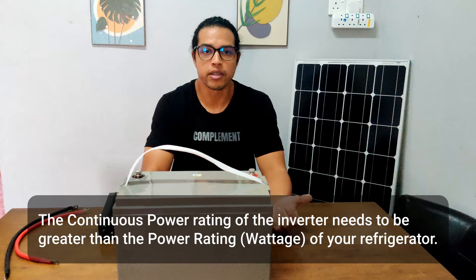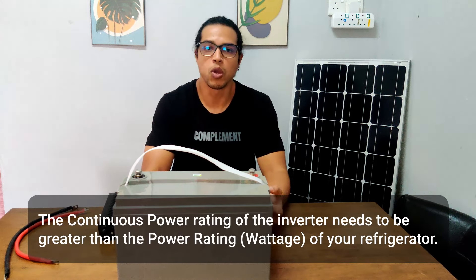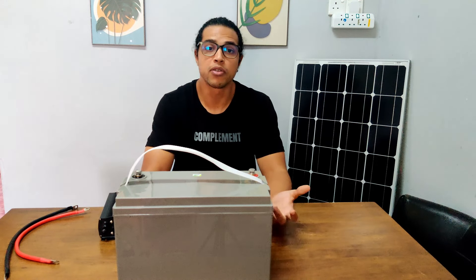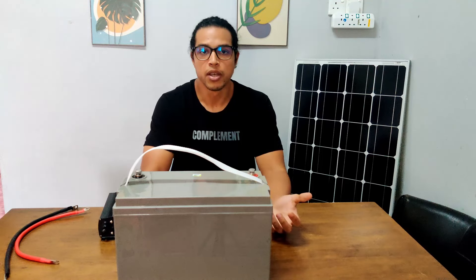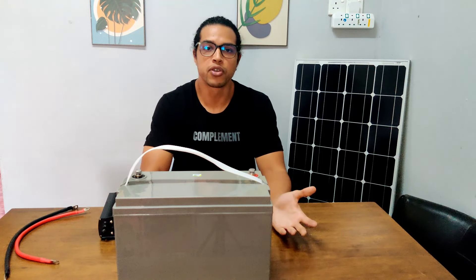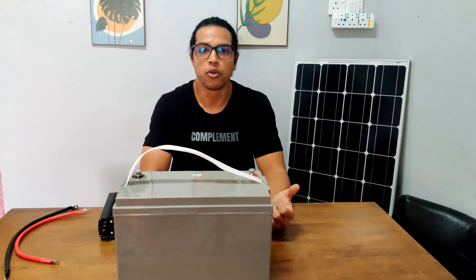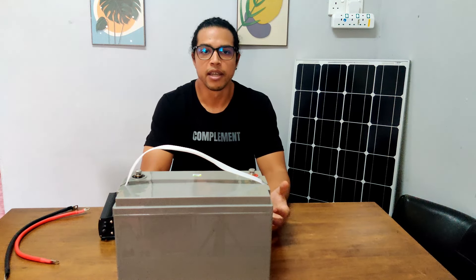For example, if your fridge has a wattage of 150 watts, the inverter needs to have a continuous power rating of more than 150 watts. The power rating of your fridge can be determined by referring to the nameplate on the refrigerator, which is typically found inside the fridge.